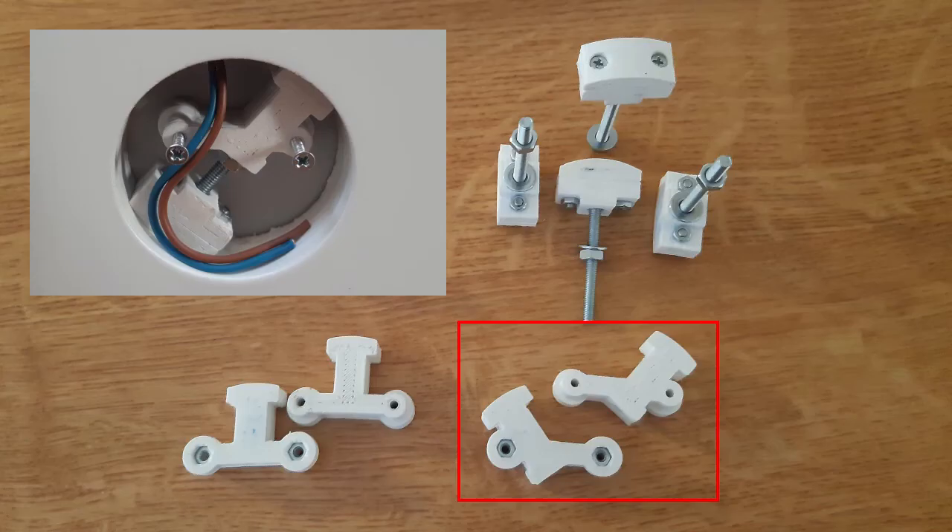Here is the hole where the wire comes out directly from the top. For that special case I designed oblique holders.